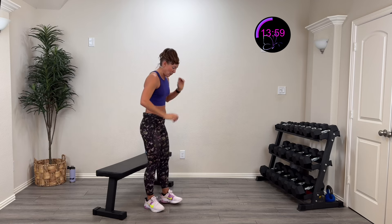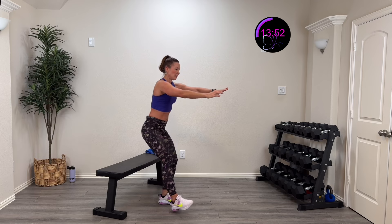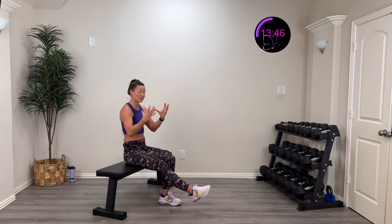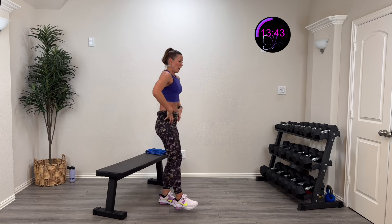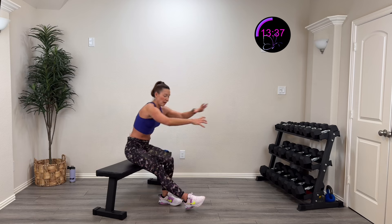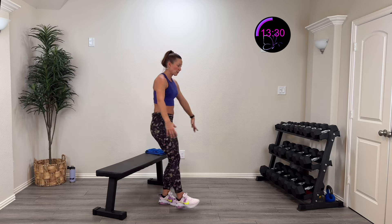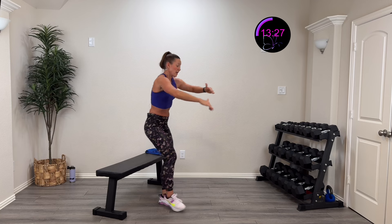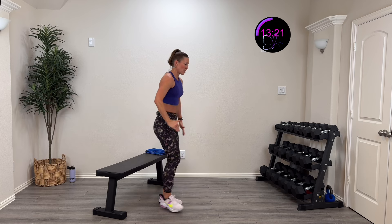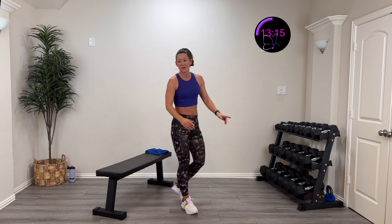Last one — here we go, three, two, one — sit down, pop that up! Core is engaged as I sit down — abs nice and locked, neutral spine. Exhale as you come down, inhale as you push up, exhale as you come down — control it. Five, four, three, two, one, rest.